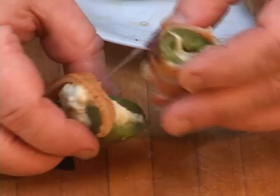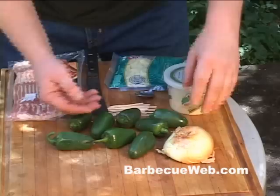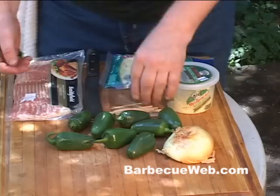Ain't no cream cheese here — smoked me a fatty brisket. I got my barbecue shoes on. This is real easy to do. All you need is some fresh jalapenos, and you wanna get them as big as you can, cause we're gonna stuff these up. Then you want a little bit of onion, some grated cheese, a couple of toothpicks, and some bacon.